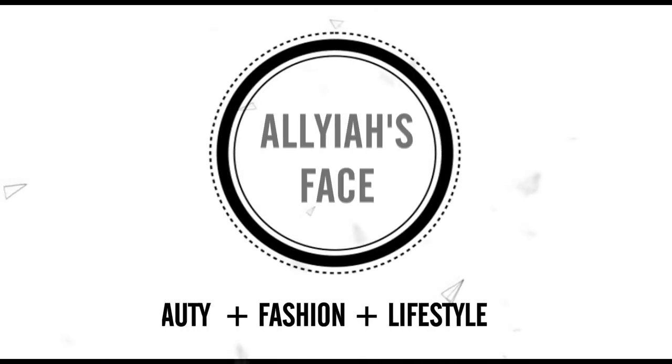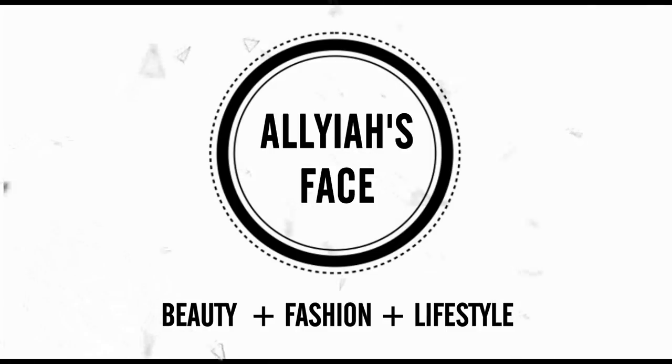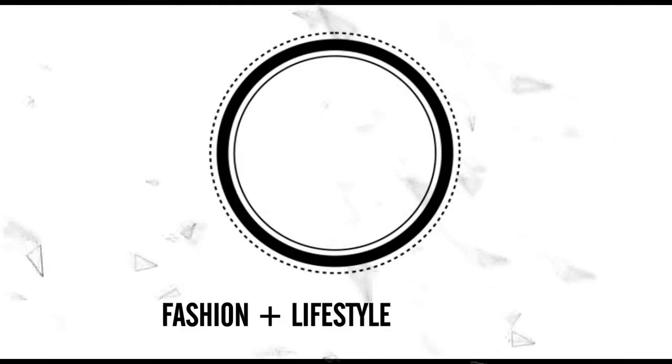Hi everyone and welcome back to my channel! Today's video is going to be all about this wig from My First Wig and how you can get this bob in five minutes. I'm doing another series on how you can easily put your wig on quick and easy, simple, and be out the door.